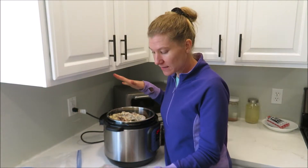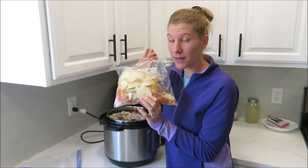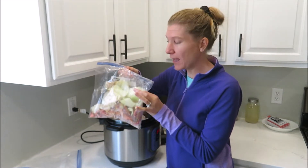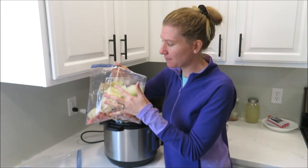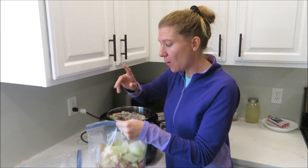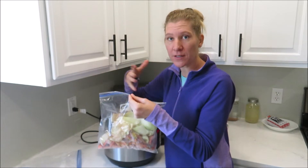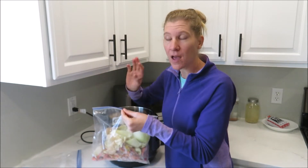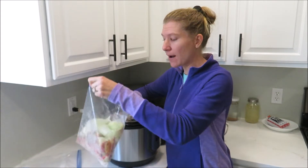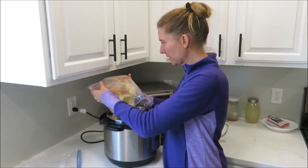You can just leave it as is, or you can add some veggie scraps. I have some carrot tops in here that I peeled from our garden, and also onion skins and some of the layers of the onion. I just keep these in the freezer until I'm ready to make bone broth. Celery tops are really great for this too — it makes really flavorful broth.